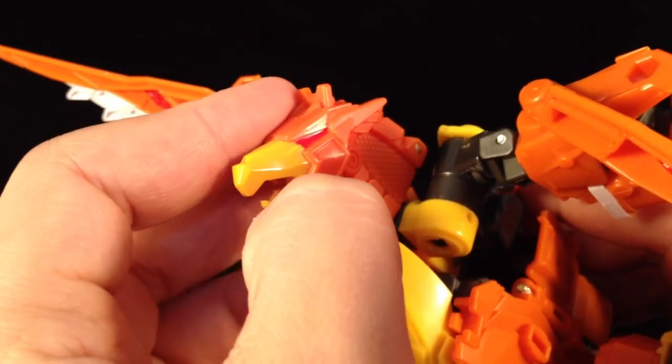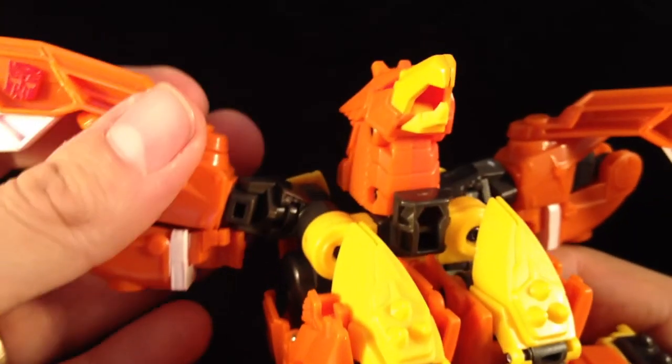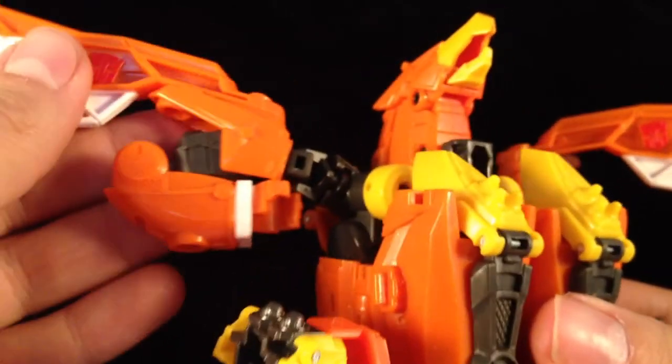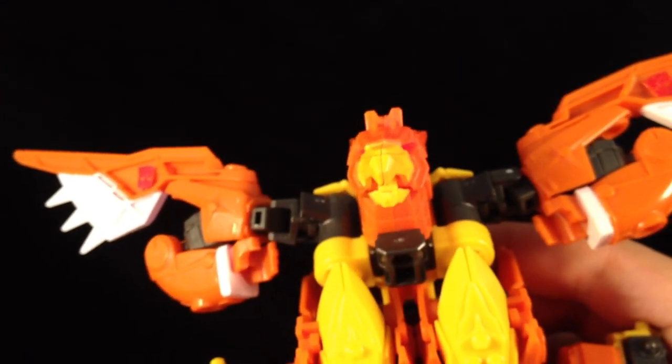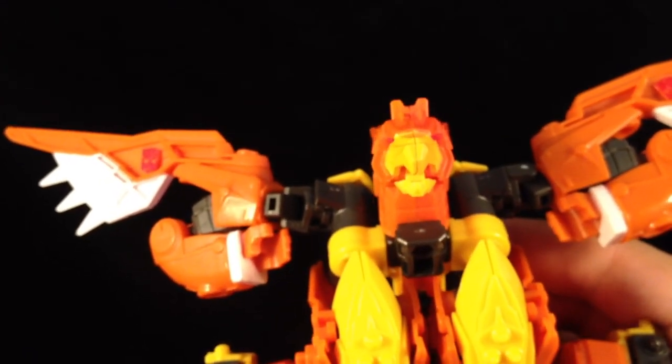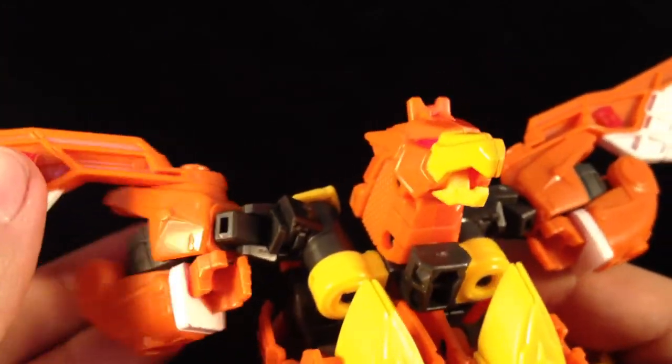Beak down. Then we can sort these arms out, kind of spreading the wings. That's pretty much the phoenix mode. The arms can come back slightly — the instructions show them like that. Let's take a look at him.